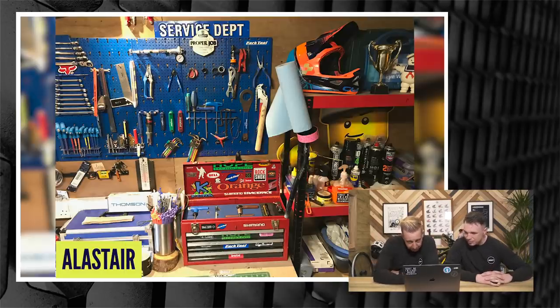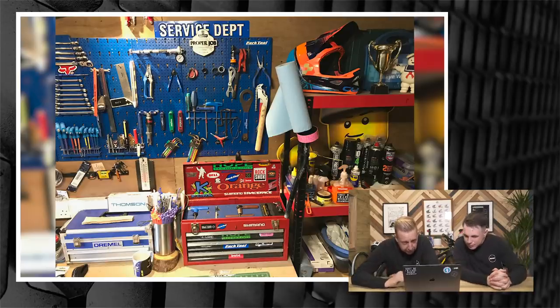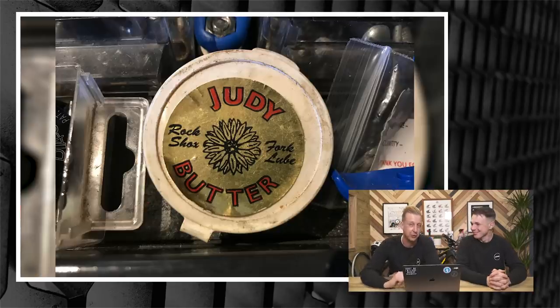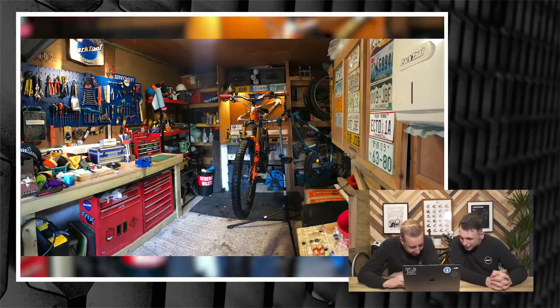Now it's over to Alistair in Berkshire. He says: 'Loving the show — now's my chance to show off my bike cave.' He's got a little look in his toolbox, featuring his old CM32 with cherry wood handle, a 25-year-old Park Tool chain checker, and a pot of Judy Butter — which is called SRAM Butter now, but they should have kept it as Judy Butter. It was a cool product with that name.